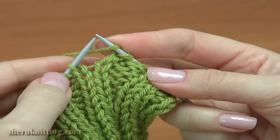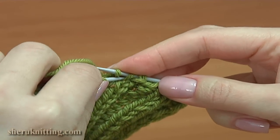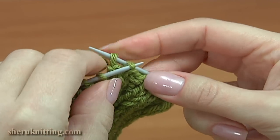Yarn over, knit one, take the yarn over, pull it through, and take the previous stitch, pull it through.